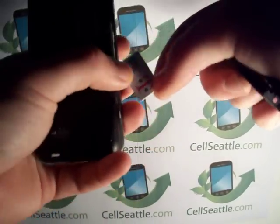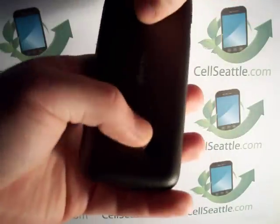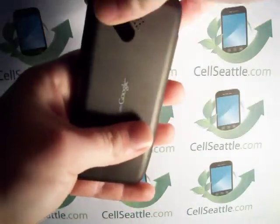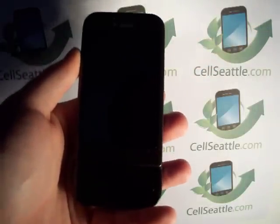So that has been the procedure on how to master reset a T-Mobile Google phone, the original G1, done via the menus. Thank you very much for tuning in. Please join us later at sellseattle.com and have yourself a great day.